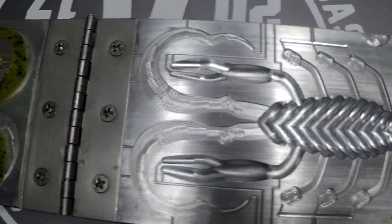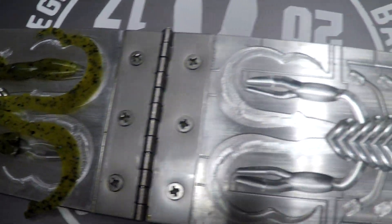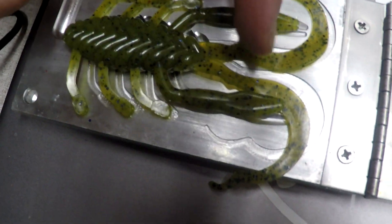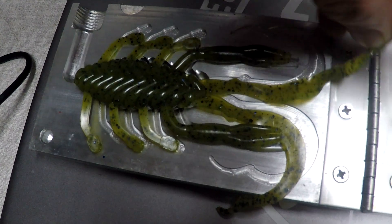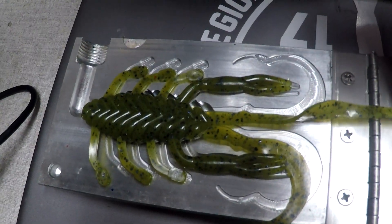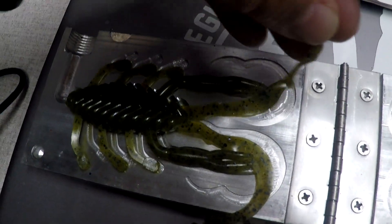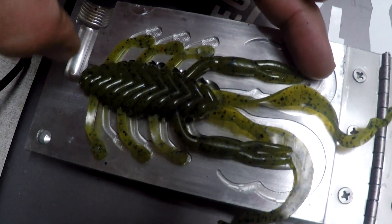Here's the mold. It's a one cavity mold and the bait itself from here to here is four inches, but if you stretch this out you're adding like two, three inches, so you're getting a six, seven inch bait — but like I said, it is a four inch bait.